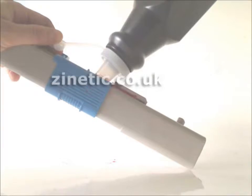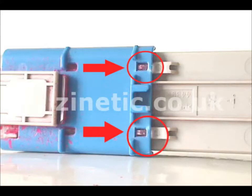Remove and replace the reset chip. Your refill is now complete.